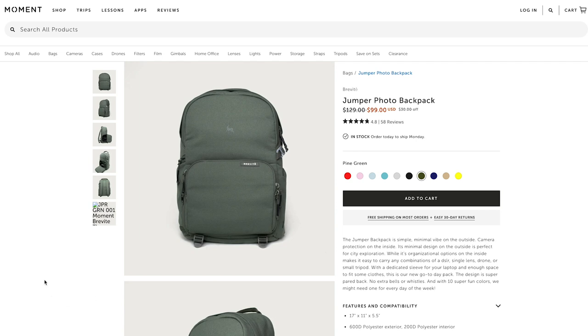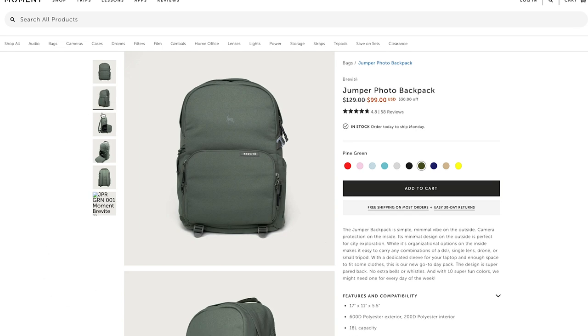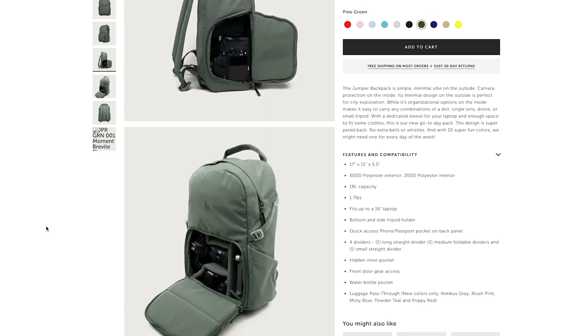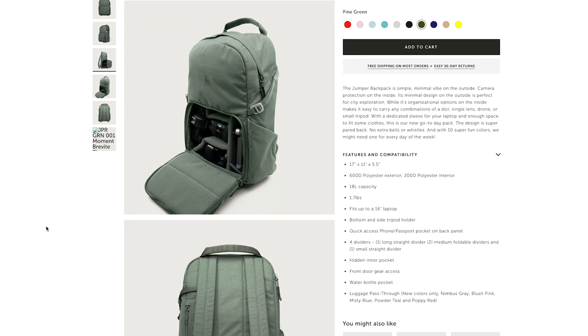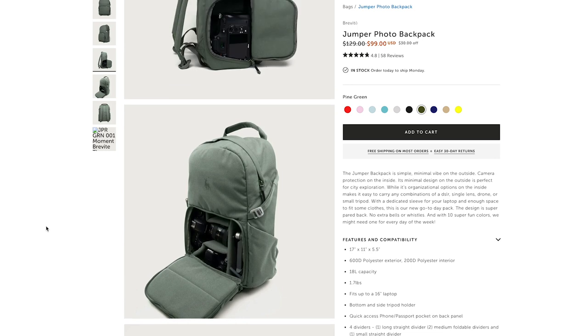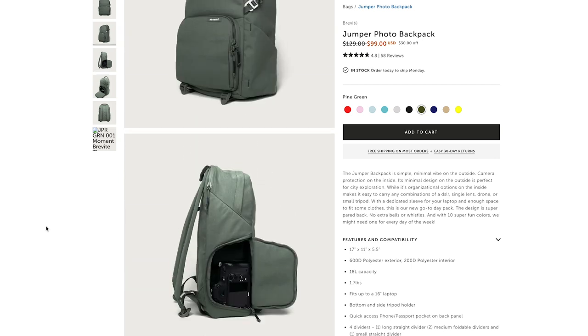Finally, the last accessory I recommend if you plan on using the iPhone 12 to film your video projects is a backpack. You've got to have a backpack to store everything. The one I recommend for your iPhone 12 filmmaking kit is from Brevite — it's the Brevite Jumper Photo Backpack. It's the perfect everyday backpack with a compartment for all your camera accessories, a compartment for snacks and clothes, and even a compartment for your laptop. The perfect backpack for your iPhone 12, 12 Pro, or 12 Pro Max.